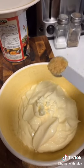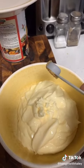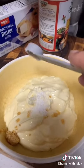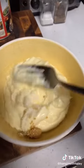In a separate bowl we're going to add one cup of mayonnaise, one half teaspoon of garlic, and one half teaspoon of kosher salt. Then whisk until combined.